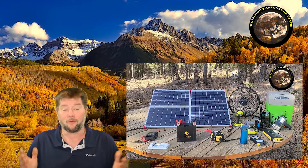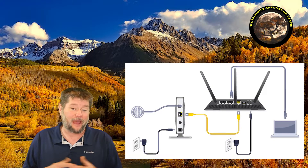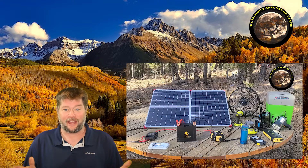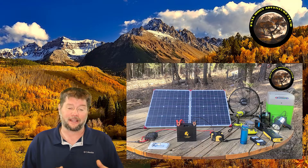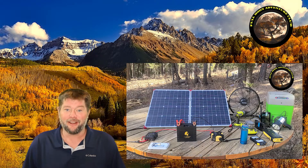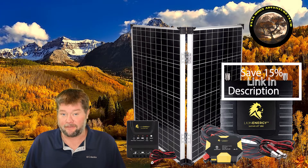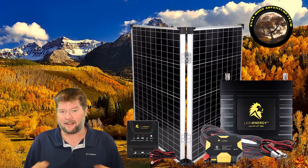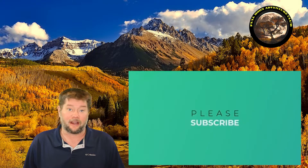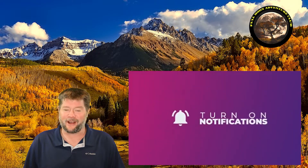Another great idea is running your home modem and router off this system — if the power ever goes out, you'd still have internet. You could also plug in a laptop and phone and have connection to the outside world during an outage, or use it in an off-grid cabin or van life setup. Click the link below to save 15% on everything at Lion Energy — they have all kinds of kits and gear. Thanks so much for watching, my name is Jim with Full Moon Adventure Club, and happy camping.